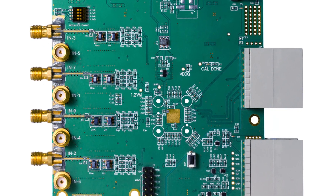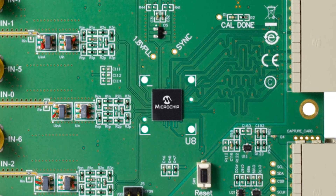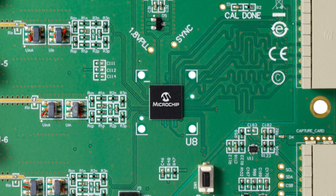The MCP372XX family is available in a small 8x8 BGA package, where all external bypass capacitors are included inside the package, simplifying board design.